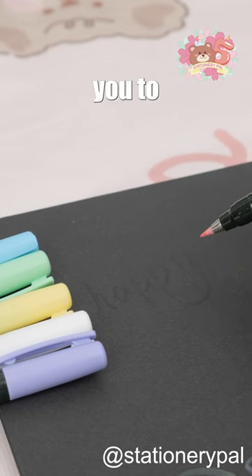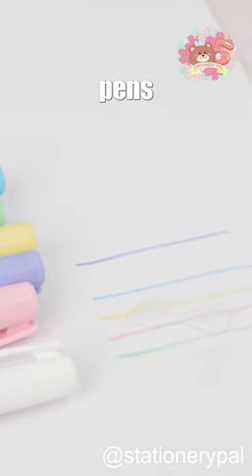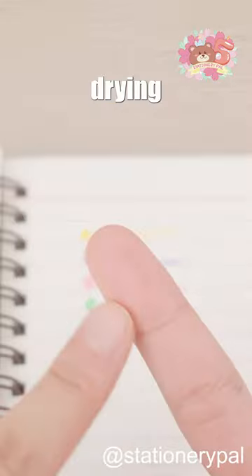The lovely pastel ink allows you to write vividly on both white and black paper. These brush pens boast excellent water and light resistance, and won't bleed or smudge after drying.